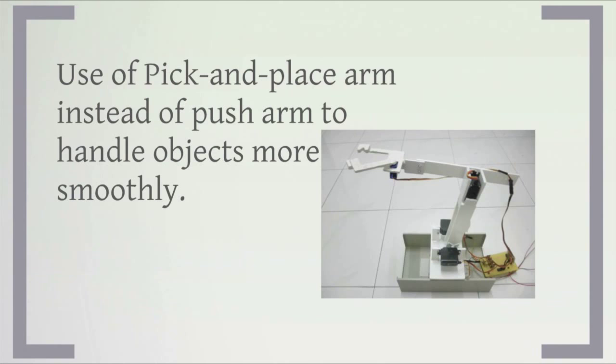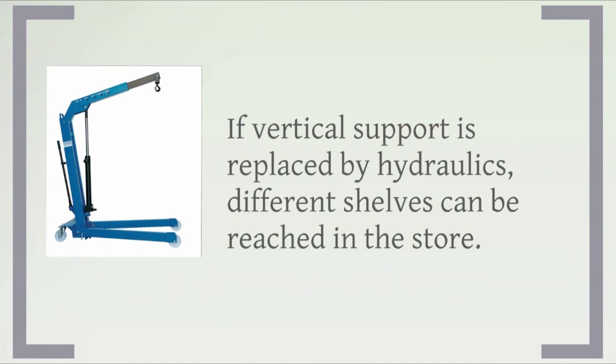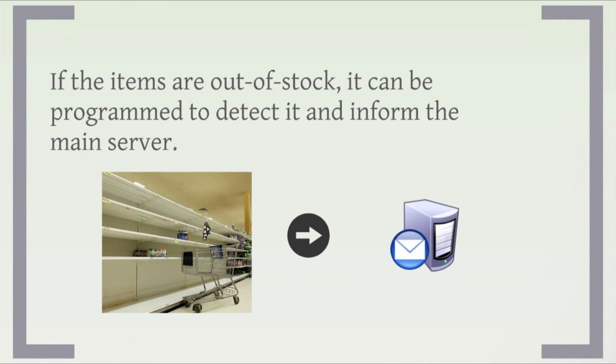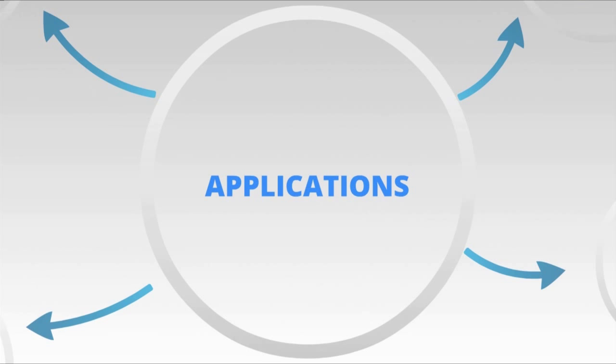We can use a pick-and-place arm instead of a push arm to handle objects more smoothly. If the vertical support is replaced by hydraulics, different shelves can be reached in the store. To implement more number of trolleys, a server can be created to handle requests, directing the trolley that is free into operation. If items are out of stock, it can be programmed to detect it and inform the main server. If a pick-and-place arm is used, the automatic trolley can be implemented across a wide range of applications.